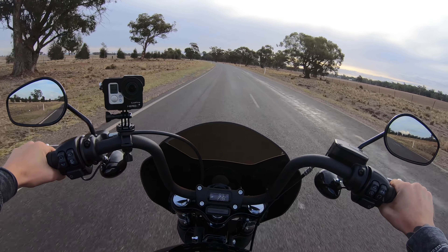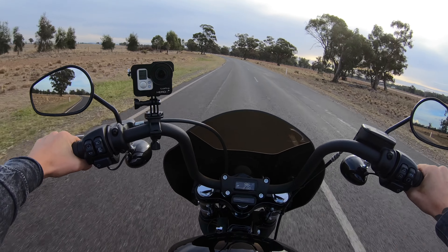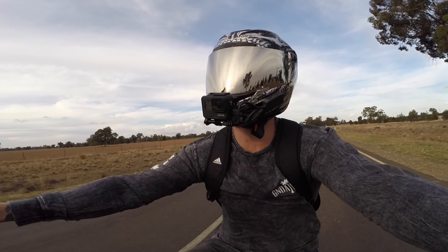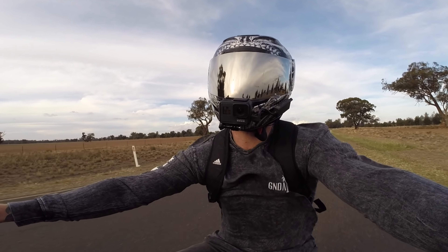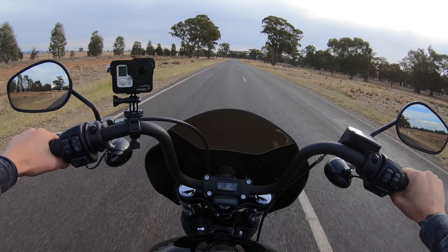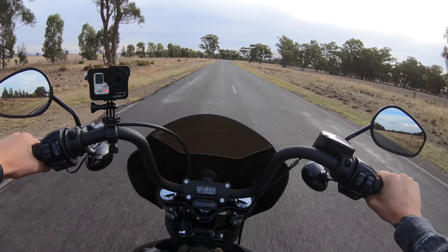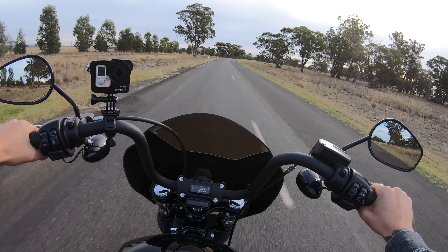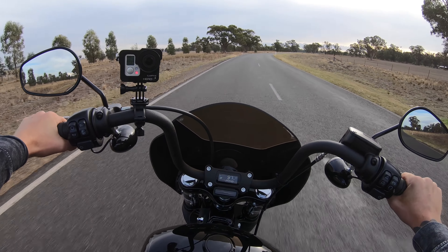The Softail Street Bob is a single cam twin cylinder which has four valves per cylinder, giving it eight valves in total — hence the name the Milwaukee 8. The previous generation engines were a twin cam twin cylinder with two valves per cylinder, and they sounded a little bit different to these Softail Street Bobs. This still sounds like a Harley, but the engine noise is a bit quieter.